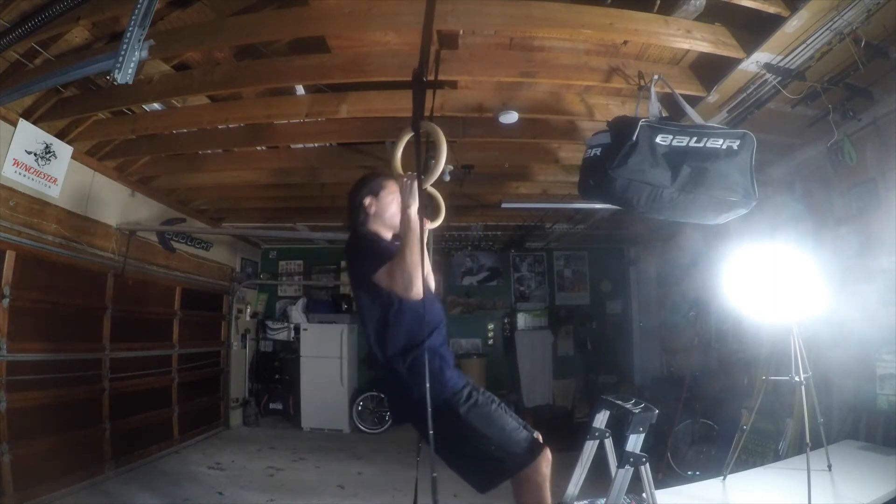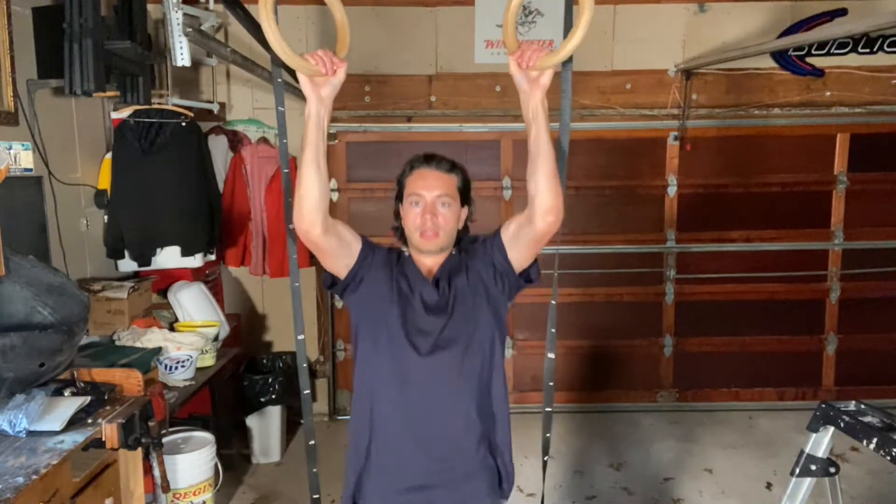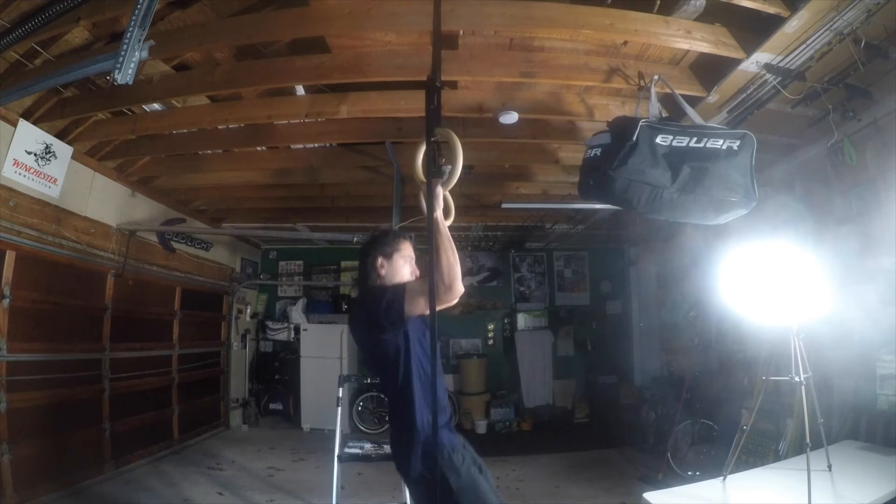Now if that's a little too easy for you, you just do regular pull-ups where you're going to grab it and pull up.